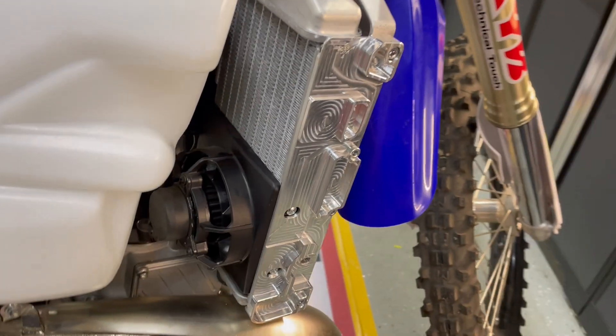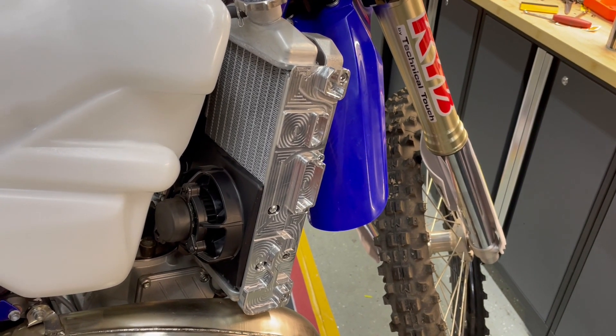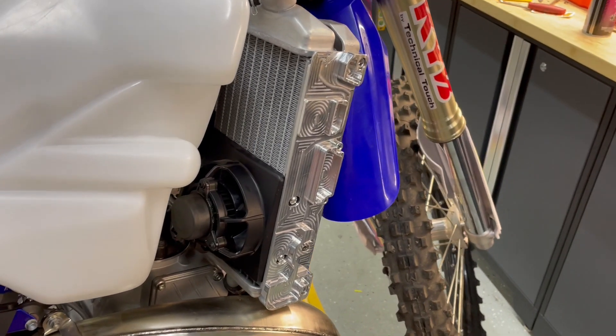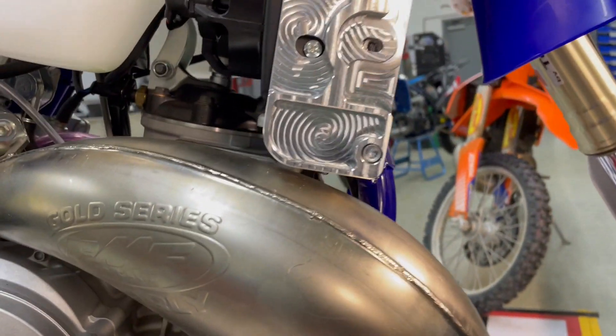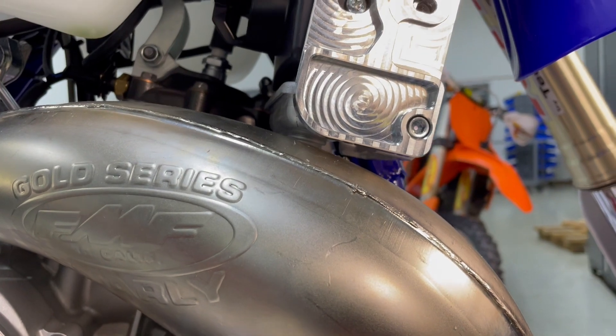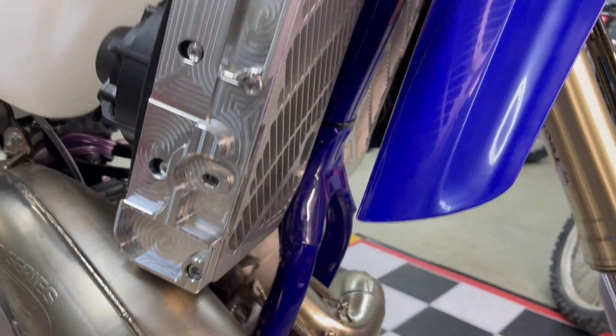As you can see, these are mounted on a stock radiator with stock fans installed. There are no complications with the fan or an oversized tank. On the two-stroke models you have ample clearance for FMF gnarlies, and any aftermarket pipe — you have plenty of pipe clearance on those.